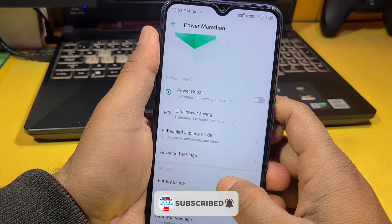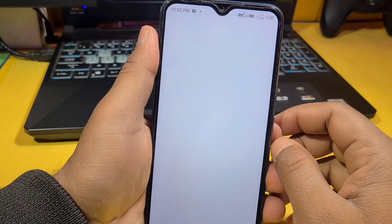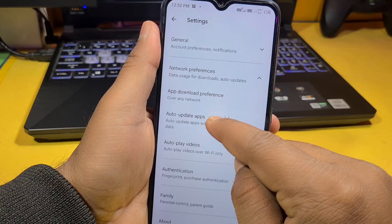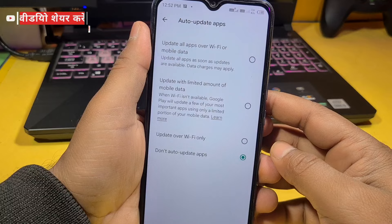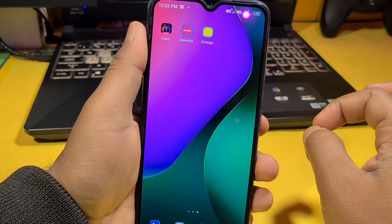Let's move on to the next feature you have to set up. You have to go to the Play Store. In the Play Store, go to Settings and then Network Preferences. Go to Auto-Update Apps and change this setting. By changing this from auto-update to manual, you will save your battery on your Infinix or any other mobile. So don't keep auto-update enabled.